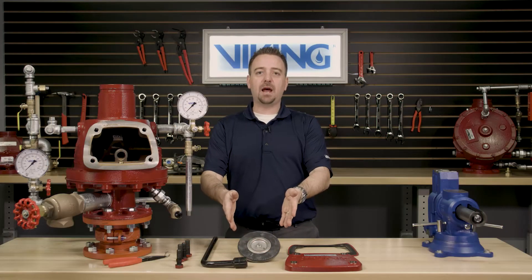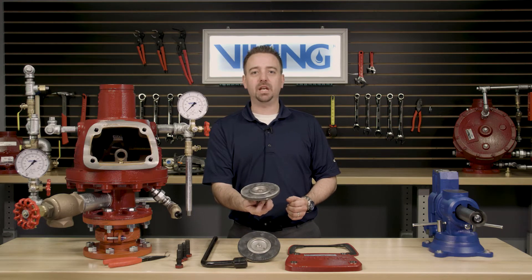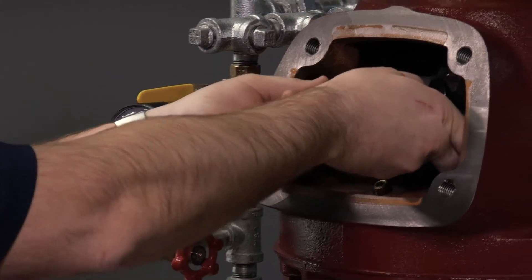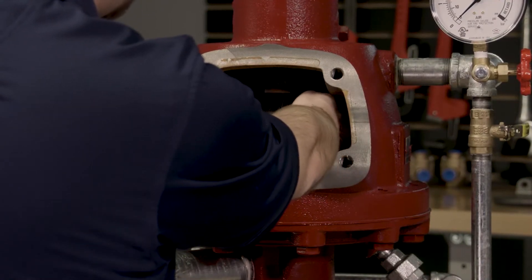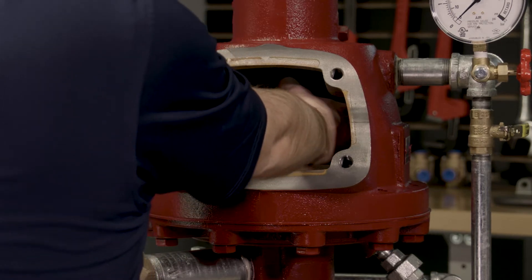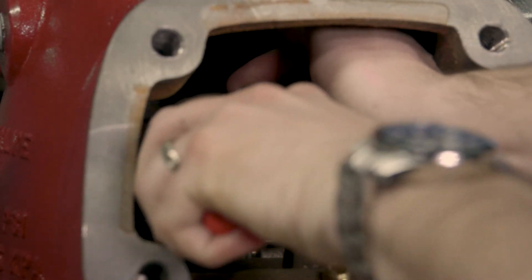With the existing clapper assembly now removed from the valve, we can now install the new clapper assembly into the valve. We will want to line up the holes of the clapper assembly with the holes inside the clapper arm. Once the holes are lined up, we push the clapper rod back through to the other side of the clapper arm. We can reinstall the retaining ring.